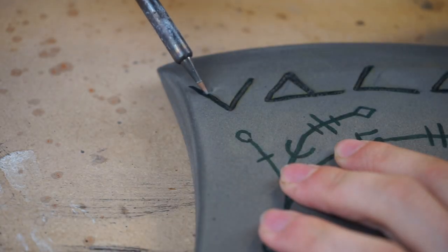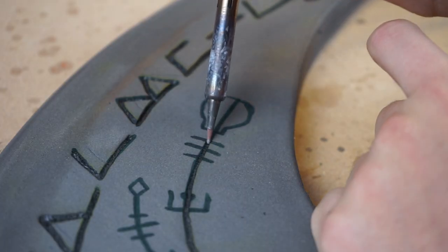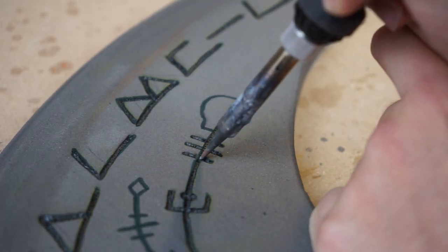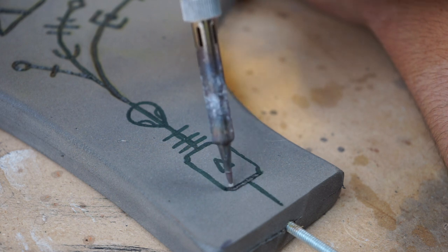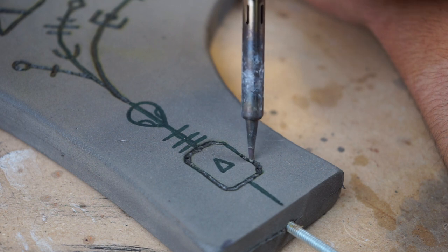Using a soldering iron or a wood burning tool you can make these runes look like they've been carved into the foam. You have to do this very carefully because you can easily melt through the whole thing. Make sure you're wearing proper eye protection and a respirator.